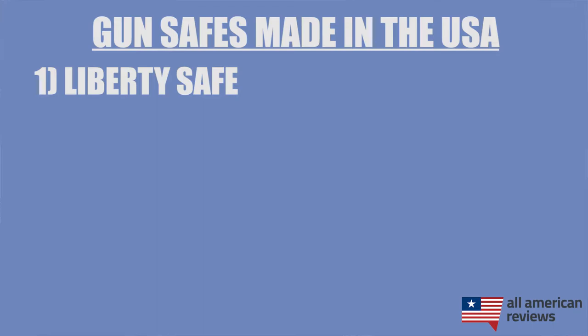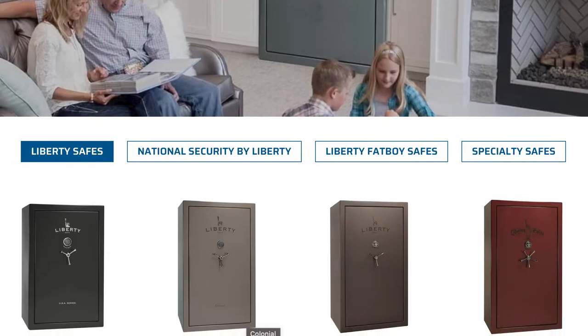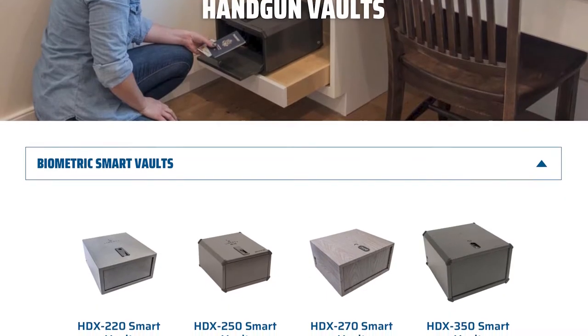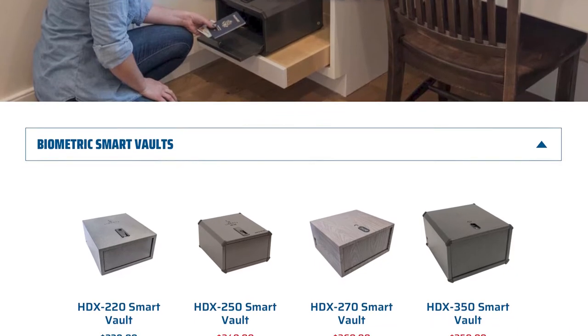First up is Liberty Safe. Liberty Safe was founded in 1988 by Jay Crosby, who had formerly founded the Fort Knox Safe Company as well. They're based out of Utah and have a couple of large production facilities. Liberty Safes are some of the best on the market. They have a lot of larger options, like their popular Fatboy series, and some handgun safes like their SmartVault, which has a biometric fingerprint scanner.